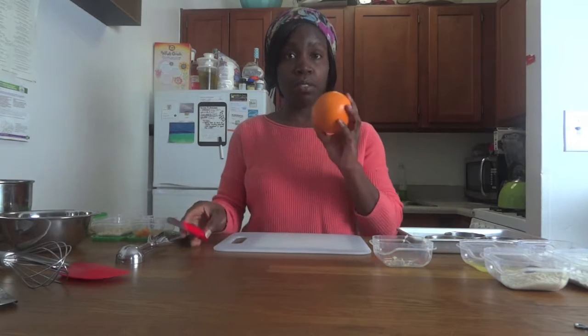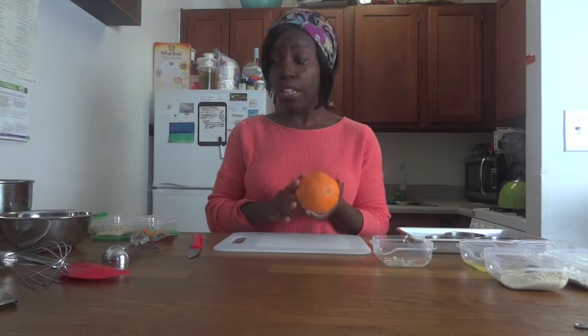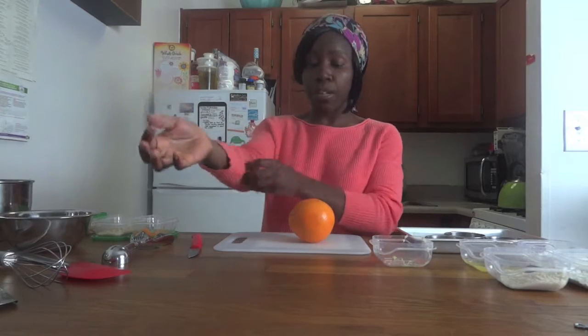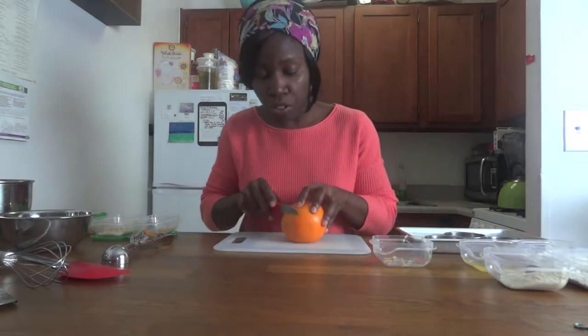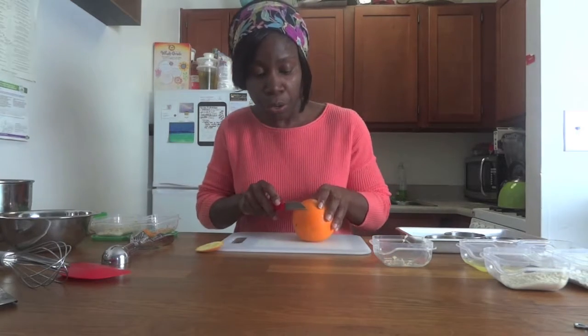Second step, I'm going to segment the oranges that we're going to put both in our cake and also have on our dessert plate for a garnish. I use the whole entire orange - I use the zest to go on the streusel topping that you'll see later on. I use the orange pieces for the cake and then the juice I'm going to use to make a syrup to also go on the plate. A fancy term for segmenting would be orange supreme.